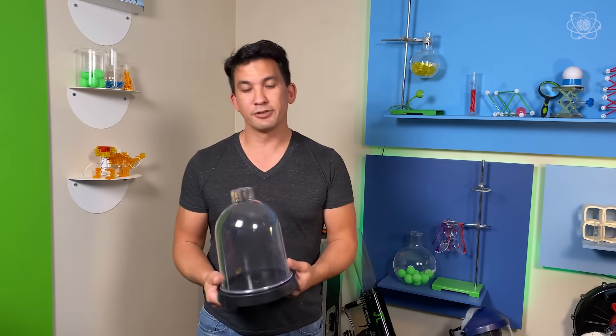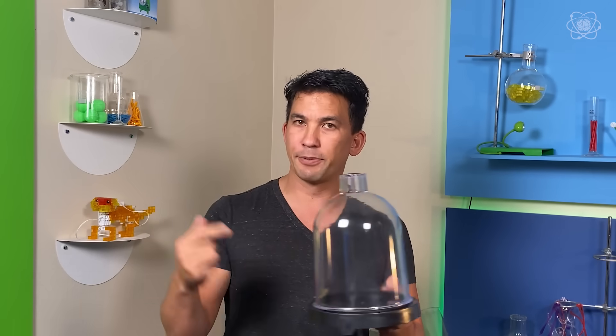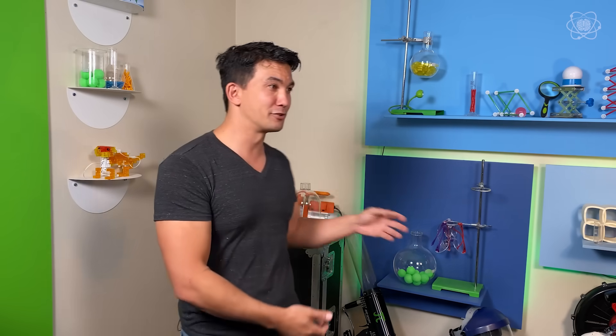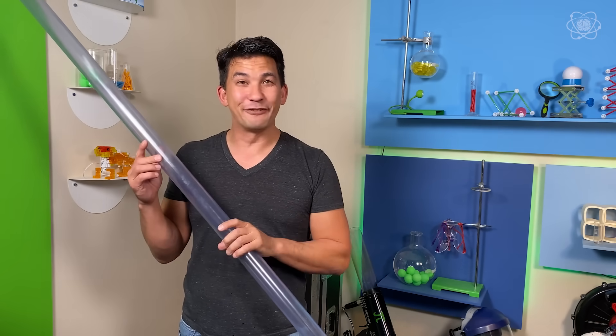Think of any container in your house. If you open it up, even though there's nothing in there, there are still air molecules in there. Even if you cap it, there are still air molecules in there. The only way to get them out is to use a vacuum pump, make sure it's perfectly sealed, and suck the air molecules out. So instead of building a vacuum chamber out of a bell jar, I'm going to build a vacuum chamber out of this eight-foot PVC pipe.